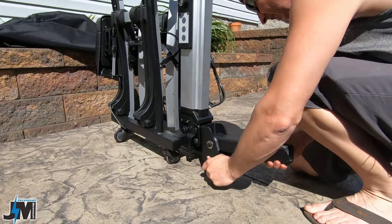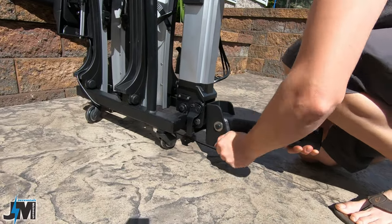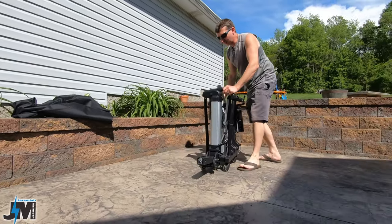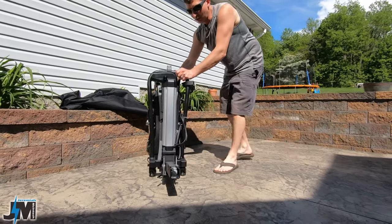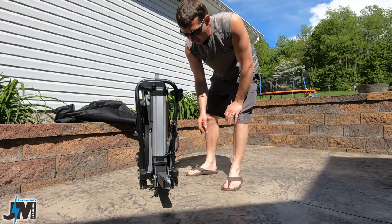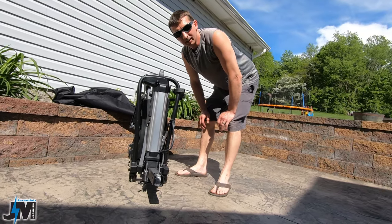I did notice it's a little bit tight to get the pin back in, but I guess tight is better than loose. For those of you that have a hard time carrying heavy things, it does have a set of wheels that you can wheel it around. And if your vehicle was low enough, you could actually plug this into your vehicle, hit the button, and this would come up to the height of your hitch and you just slide it right in. However, I think my truck's going to be too high for that, but let's go put it in there and see how it works.